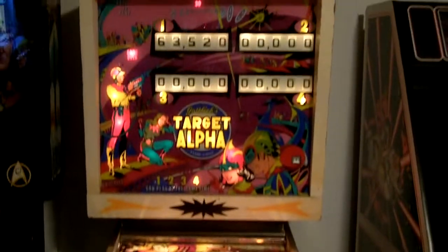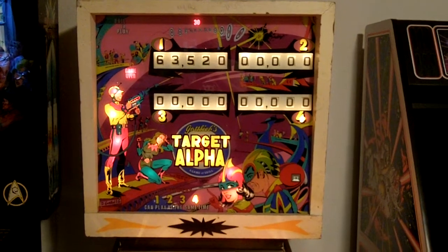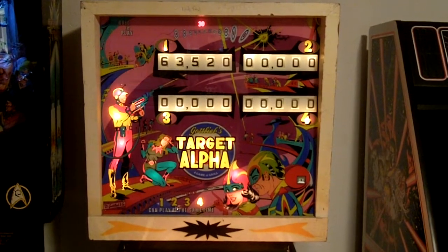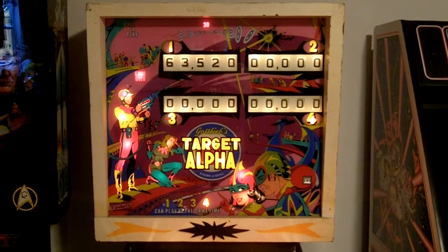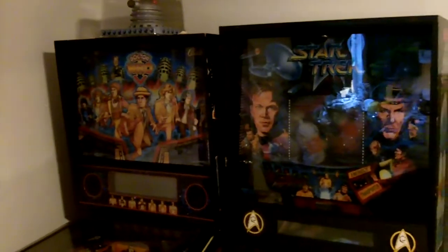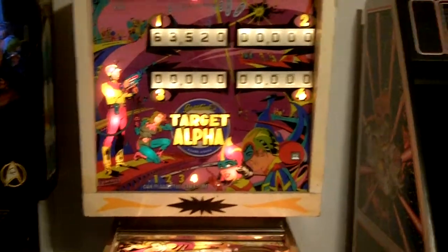Alright, this is my Target Alpha Pinball, my first EM pinball machine. And it's got a few issues. I've got the schematics, but it's hard for me to follow them, to say the least. I do have a couple other pinball machines, which I haven't actually had to do all that much to in the time I've owned them. Target Alpha, however, is proving to be a different story.